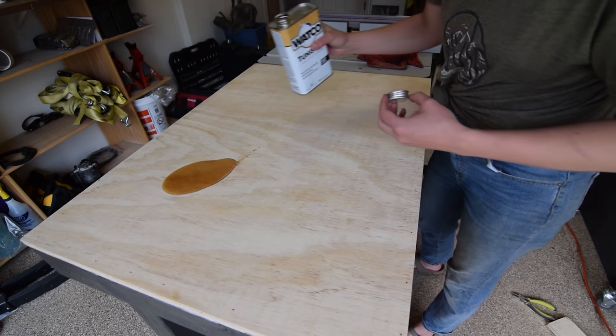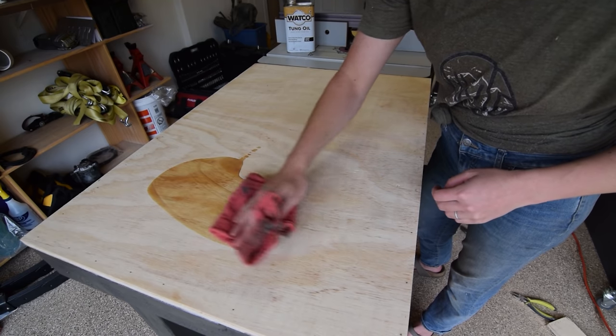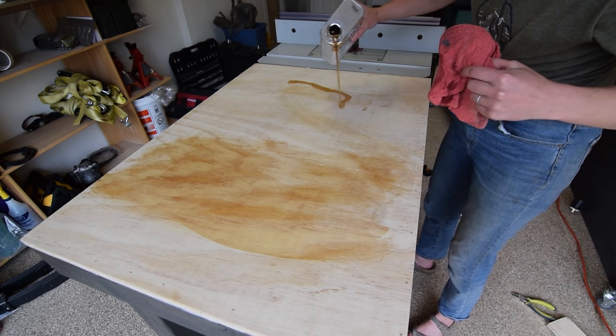I sealed the workbench top with some tung oil, but I think I'll come back through with some high gloss finish to help reduce friction when using the surface.